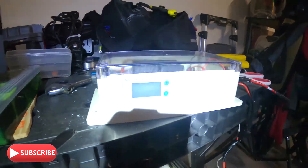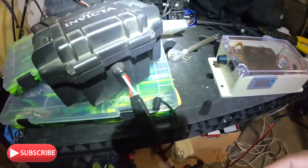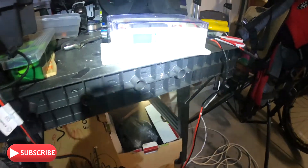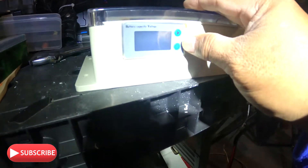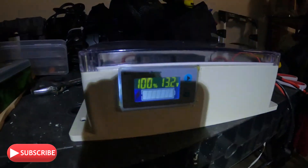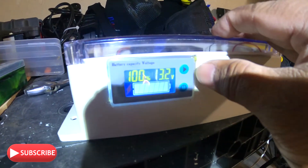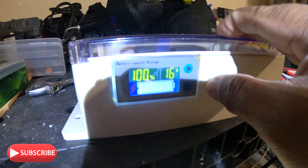When you plug in the PWM to the battery, it automatically turns on. It draws only 0.01 amp. I'll turn it on — you can see right there, beautiful display. It shows the voltage and the percentage, and also shows the temperature.